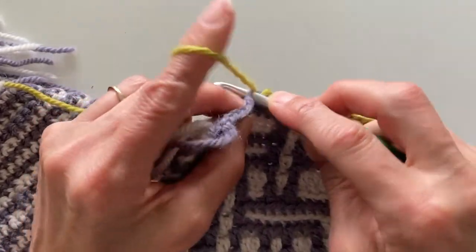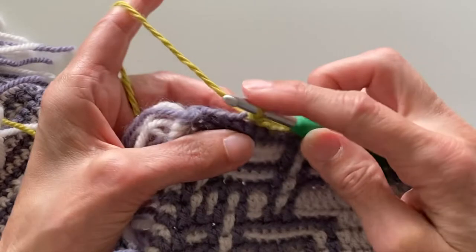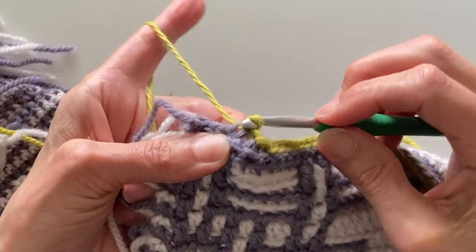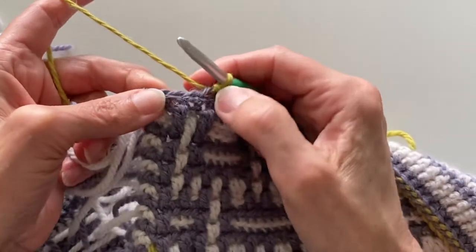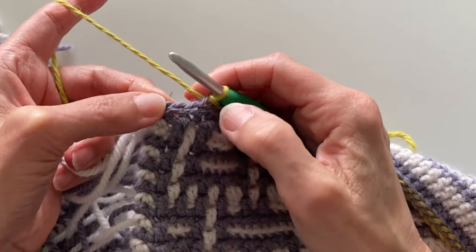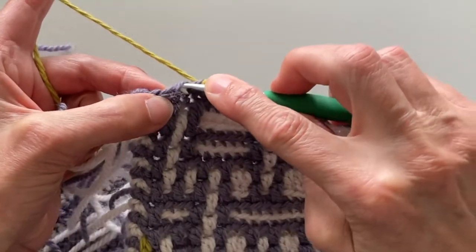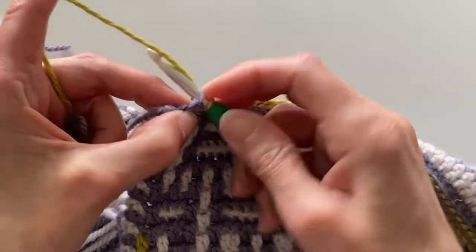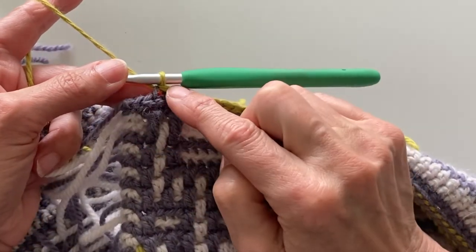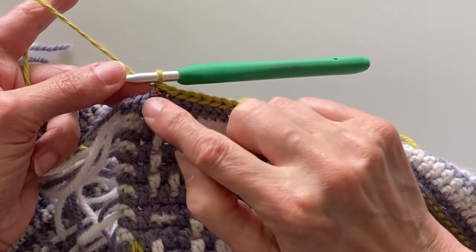When working on the slip stitch round you're working the slip stitch into the back loop of the previous row. When you get to the corner, think about where the placement of the slip stitch is going to be on the next side. My slip stitch is going to be on the outside of that purple column, therefore I'm going to make a slip stitch at the top stitch of that column and then I'm ready to do the two chain stitches that are going to get me around the corner.